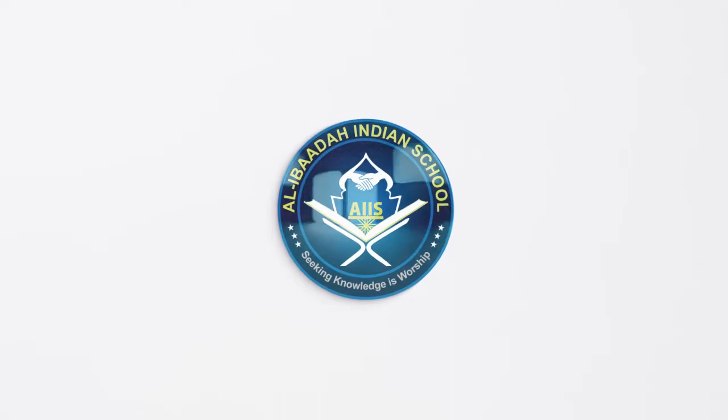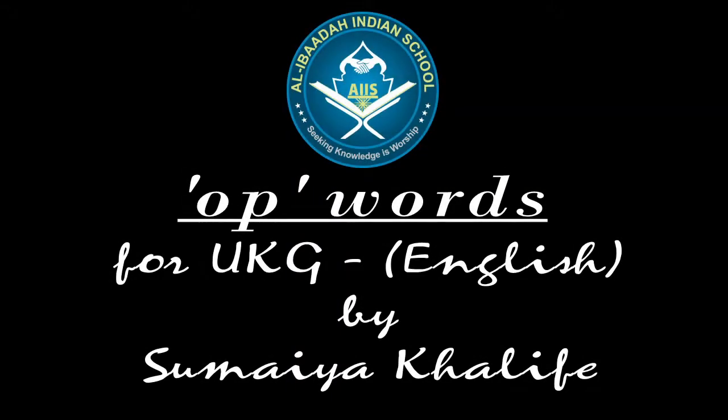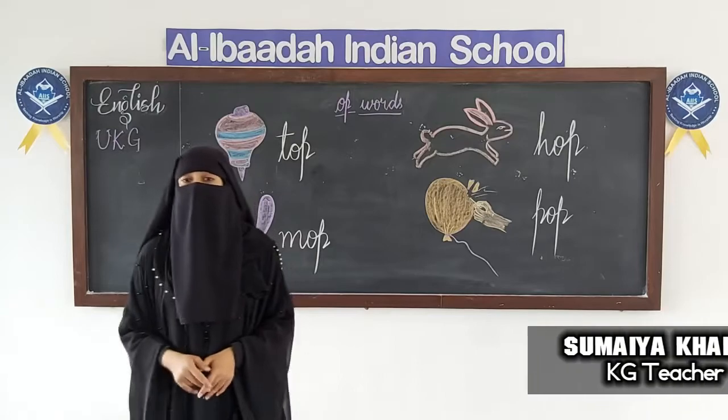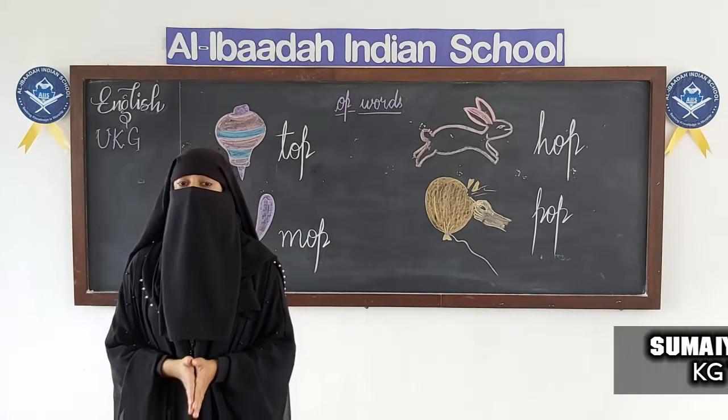Subhanallah, walhamdulillah, wal la ilaha illallah. Assalamualaikum warahmatullahi wabarakatuh. How are you all, my dear children? I hope you all are doing well at your home.